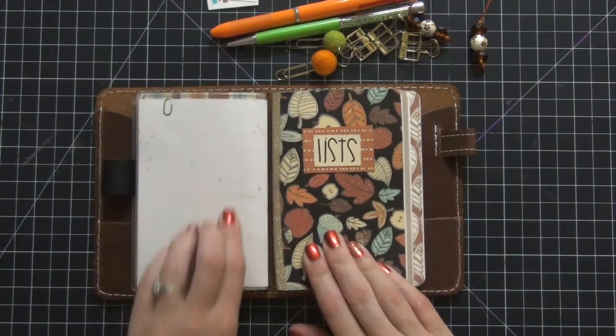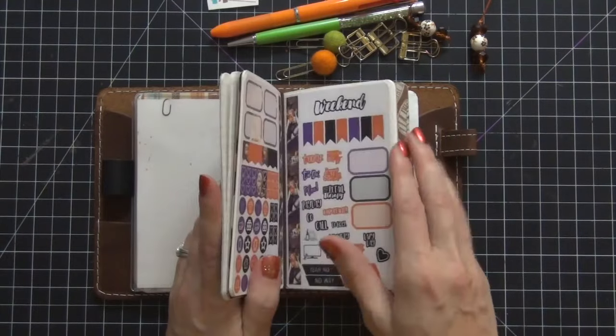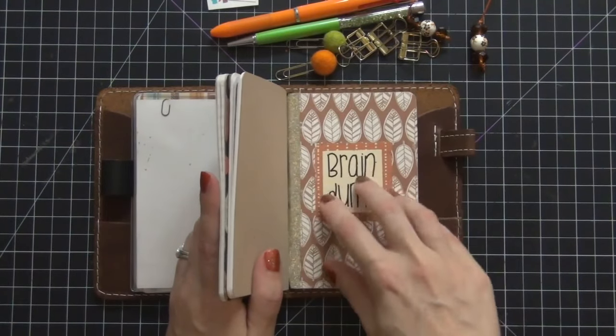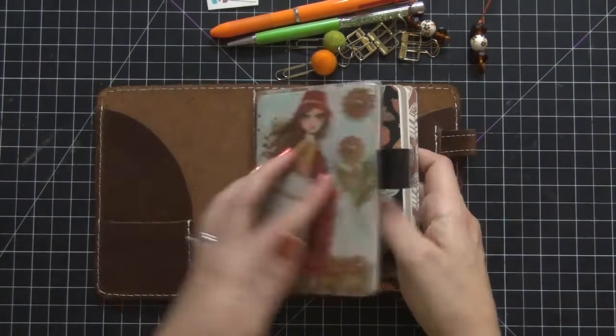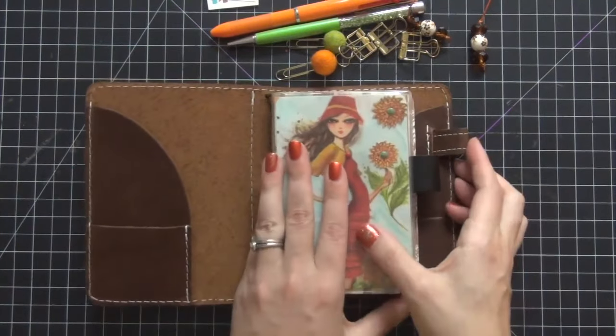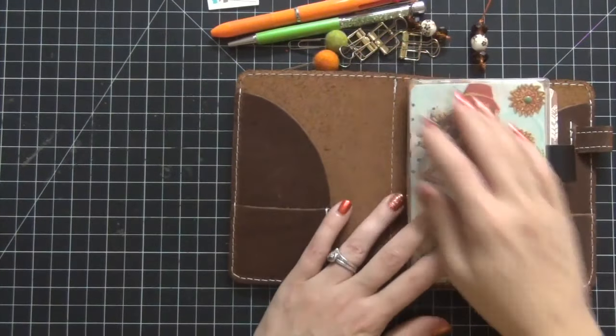So I put in my dashboard that I created and that leaves me space for another dashboard. I also have another Foxy Fix whole new unit dashboard coming in — it's going to be another four sides — so that'll be fun to decorate as well. That is everything I'm going to put in; now we're going to decorate the pocket next.